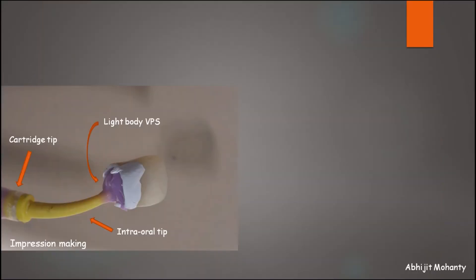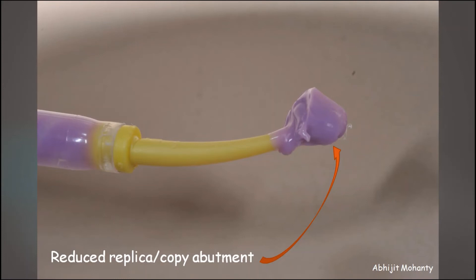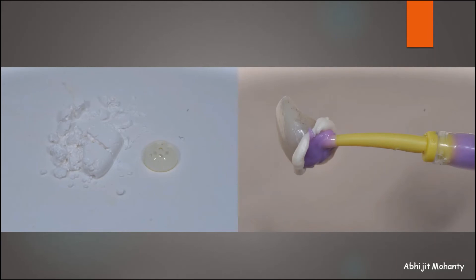Now obtain the impression of the PTFE-lined intaglio surface of the restoration with light body VPS material, expressed into the intaglio by the intraoral tip connected to the cartridge tip. Once it sets, remove the replica along with the PTFE tape, then remove the tape from the replica. Ensure no voids are present on the abutment replica and that the abutment finish line has been accurately duplicated — this gives the reduced light body abutment replica. This PTFE tape represents the cement space of approximately 50 micrometers. The luting cement is mixed in the usual manner, placed into the intaglio of the restoration, and the abutment replica is inserted to remove excess cement from the crown.